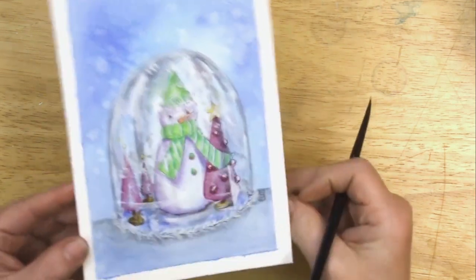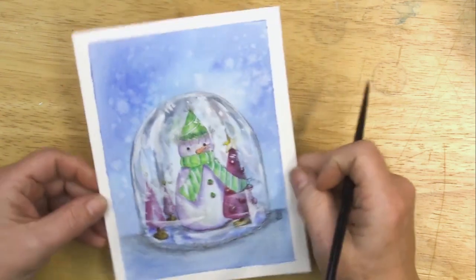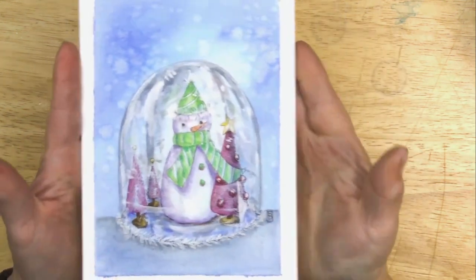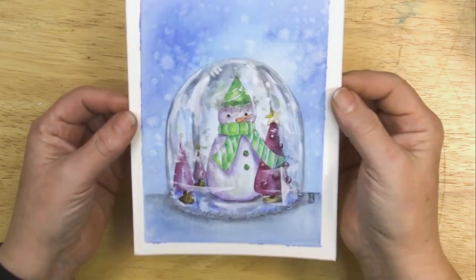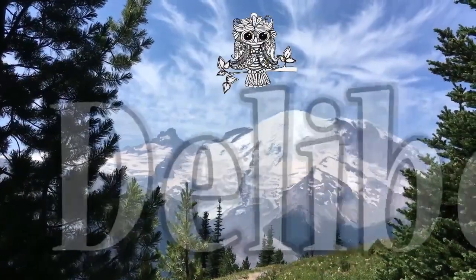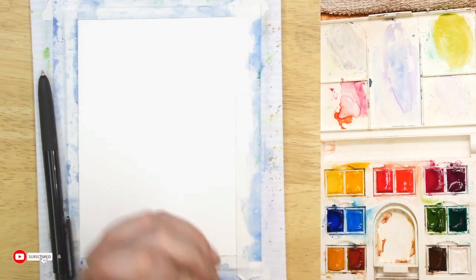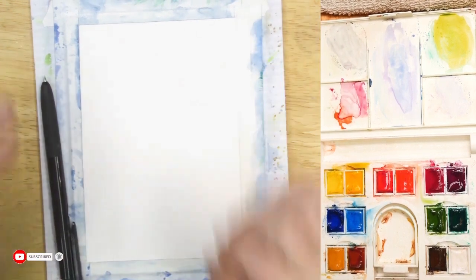Hey friends! We're going to get started on this cute little snowman in a snow globe. It was actually from a craft project found online using plastic wine glasses — the kind where the stem comes off. Let's get started. Hello and welcome to Deliberately Creative. I'm Stephanie and we are here with another one of my daily paintings.